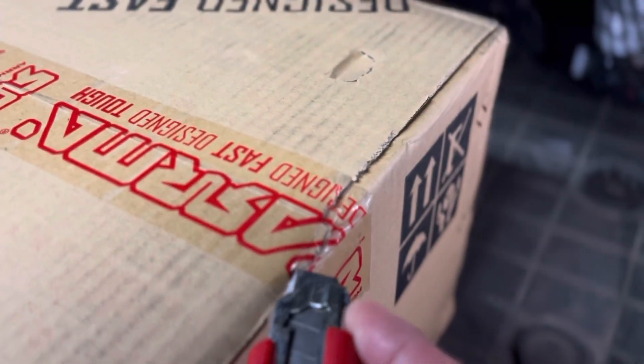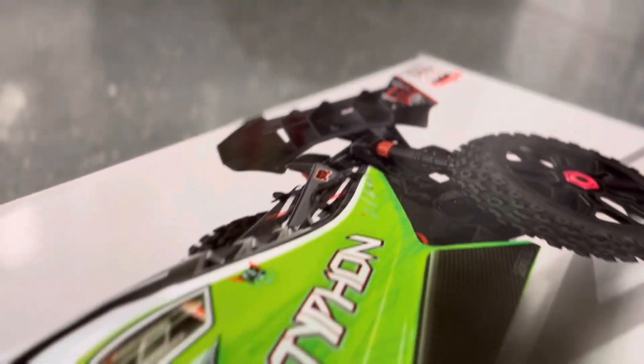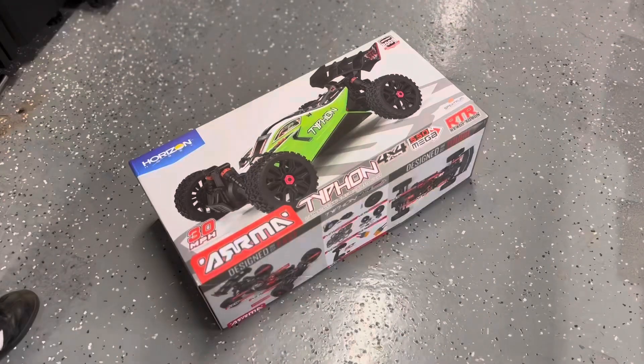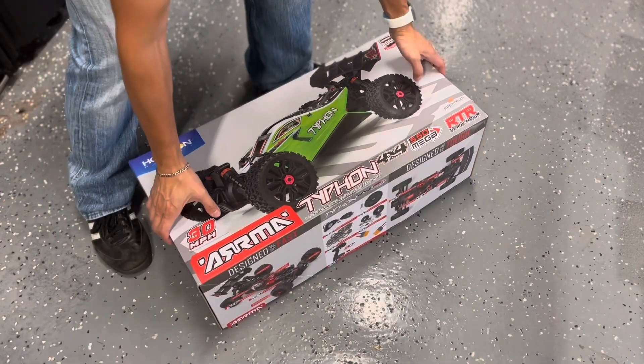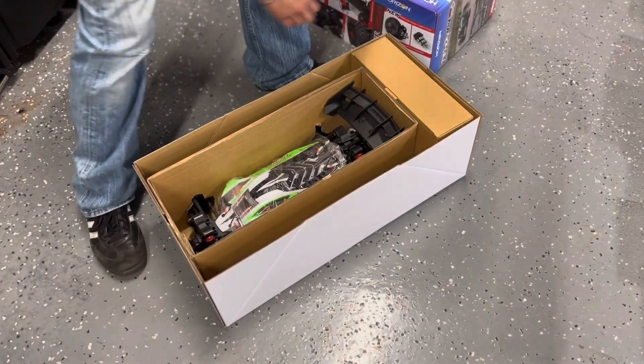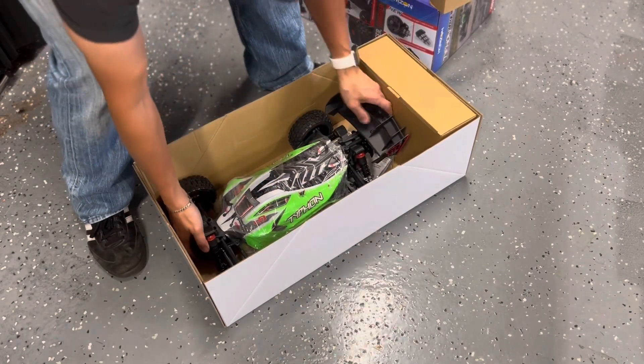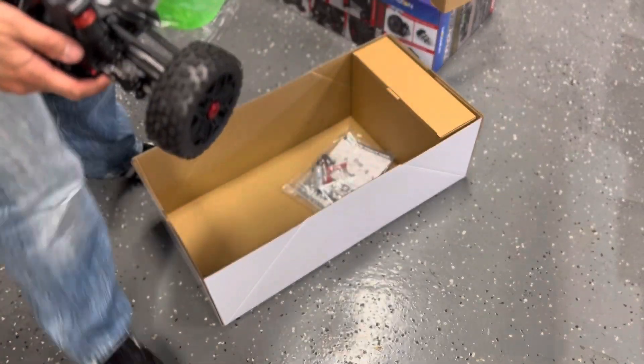My excuse for buying a third ArmaCon is that I'm actually building an RC car racetrack, which was originally designed to accommodate 1/10th scale cars, but also 1/16th and 1/18th. It turns out that there's too much loose debris to accommodate those smaller scale cars. And not all my friends have RC cars of their own, especially 1/10th scale.